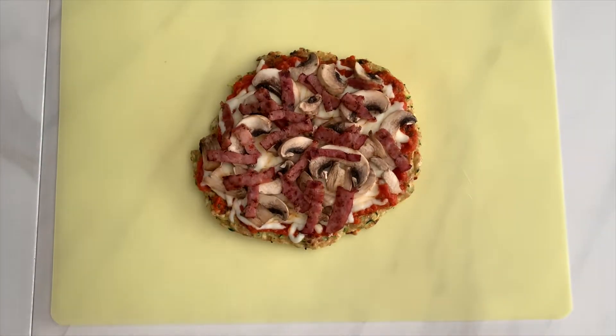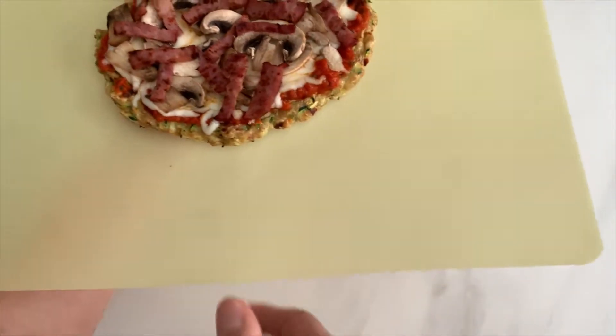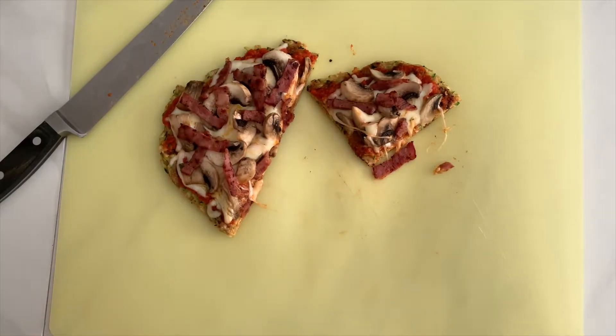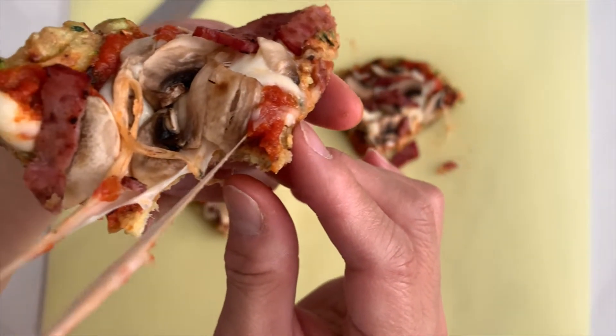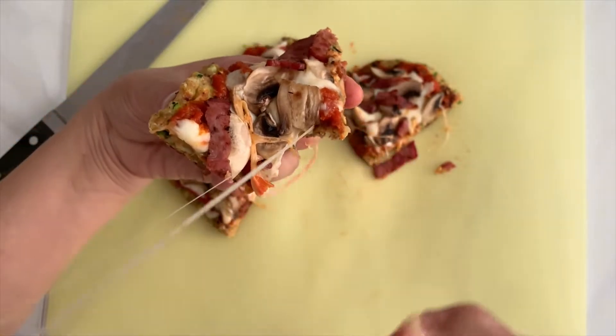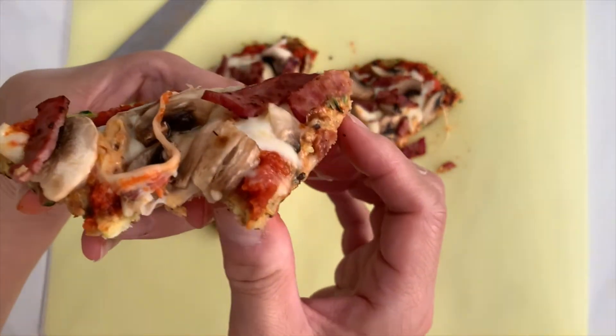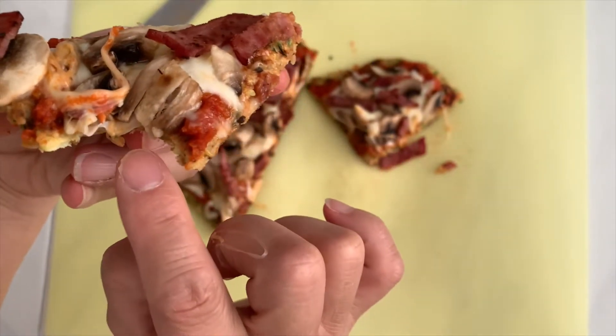Here's your zucchini crust pizza that's pan-fried with a crispy bottom. Wow, this smells so good. Let me take a bite right now. Look how cheesy it is — and it is so delicious too. Here you have it: a pan-fried zucchini crust pizza that is crispy, cheesy, and delicious.